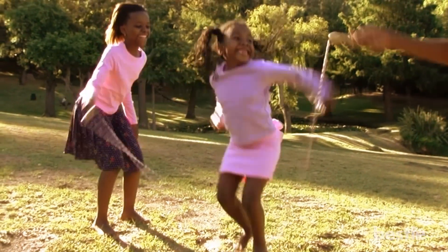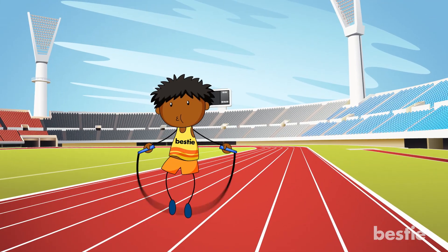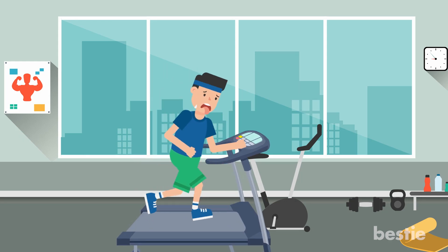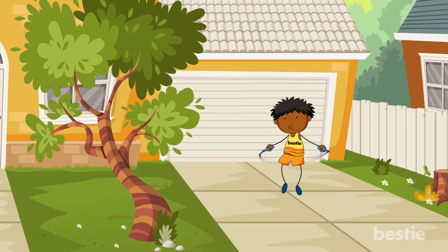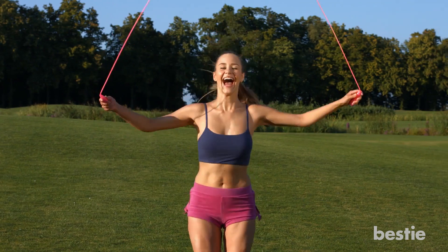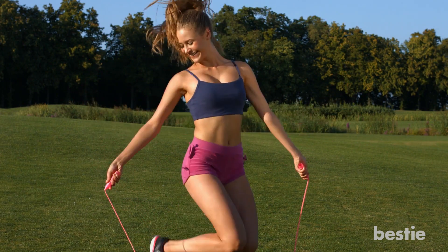Skipping rope might take you back to your childhood and you can make it fun by skipping outside in your favourite park or on a track. We don't recommend skipping on a treadmill as you would run, but you can basically skip anywhere, which is great if you have a busy schedule and need to fit in your exercise at random times throughout the day. It's good for you and it can really be fun, so why not make your next workout a little more fun and get skipping?